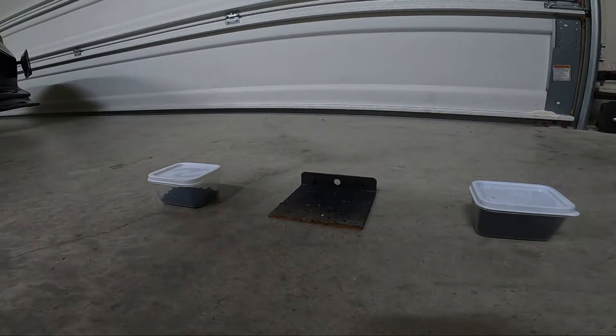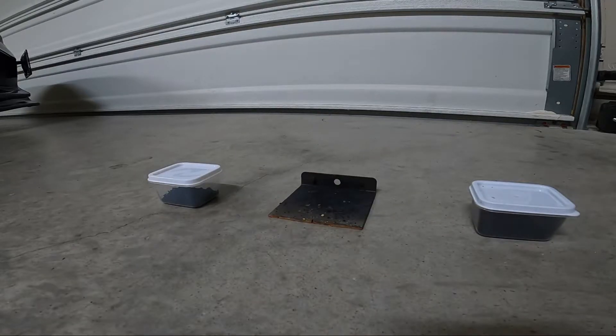Today I'm recording inside because it's very windy outside, and I'm only lighting a little tiny bit of black powder, so it's not going to be a big difference if I do it inside or out.